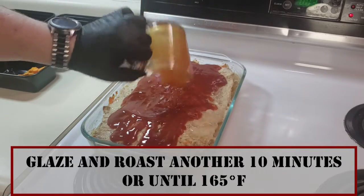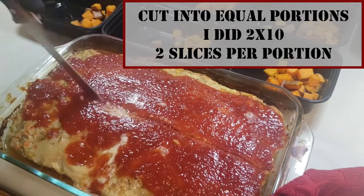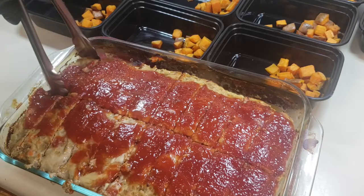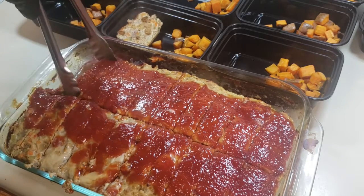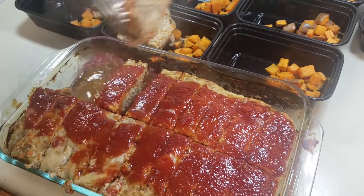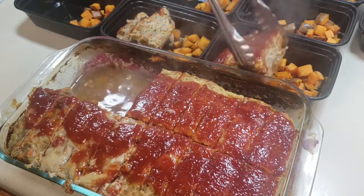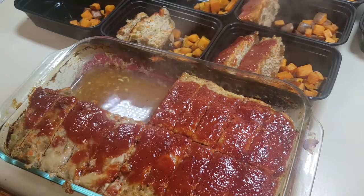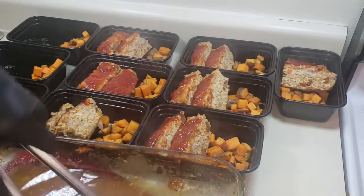At this point our meatloaf is out and getting the glaze. Return it to the oven for another 10 minutes, or until we reach an internal temperature of 165 degrees Fahrenheit. Then cut into 20 slices — two by ten — so two slices per portion, 10 portions in total.